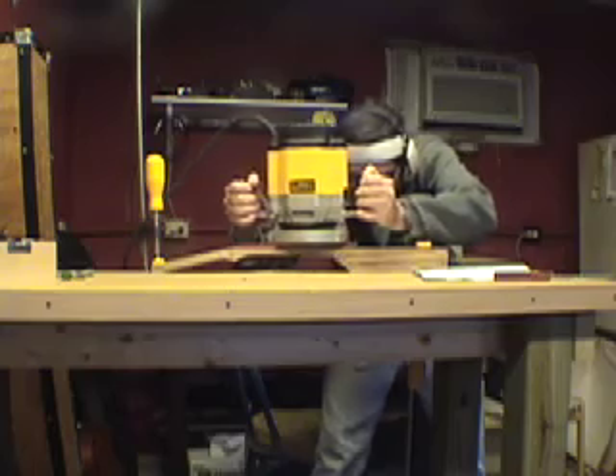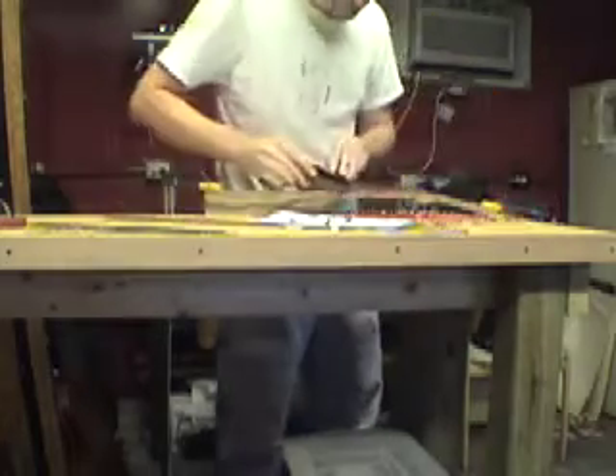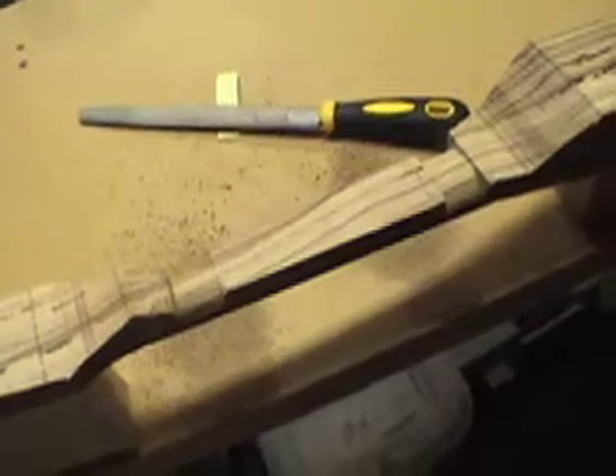Now it's time for me to start radiusing the fingerboard. I put in one radius down here and another radius down — that's done. Now it's time to move on to carving the back of the neck.